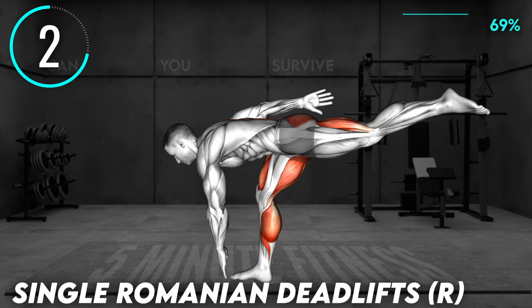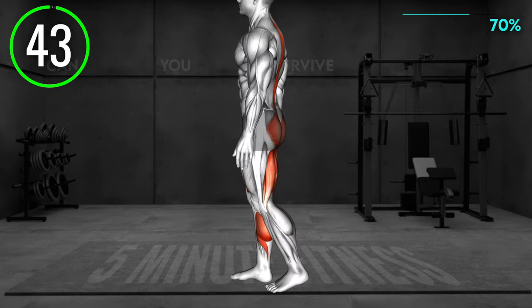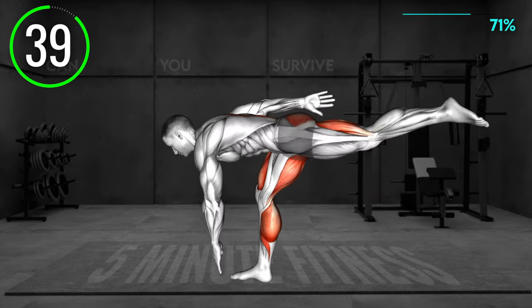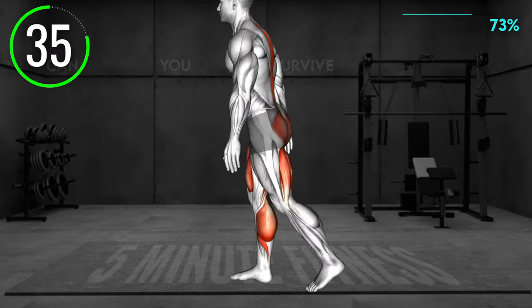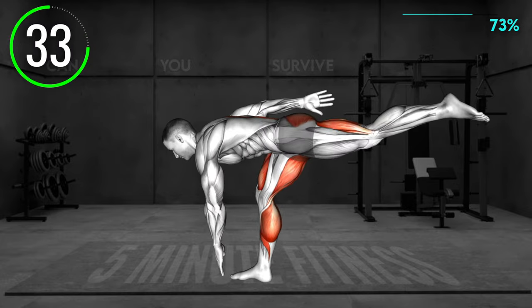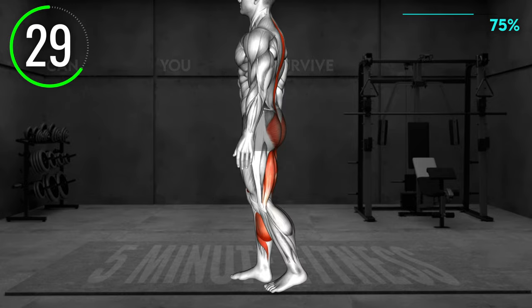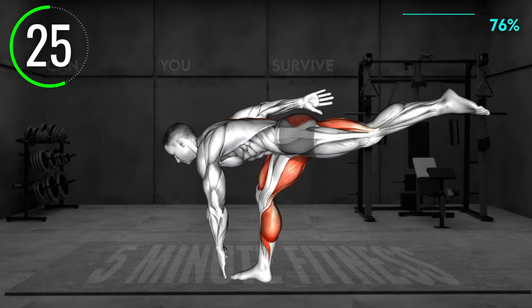Next exercise. Stand hip distance apart and place your left hand on your hip. Hinge at the hips and bend forward, lifting your right leg off the floor. Lower until your core is parallel to the floor and your right leg is aligned with your back. Tap the ground with your right hand. Return to the starting position and repeat. As you bend forward, keep the left knee extended.